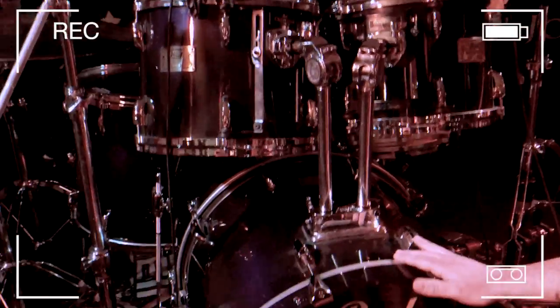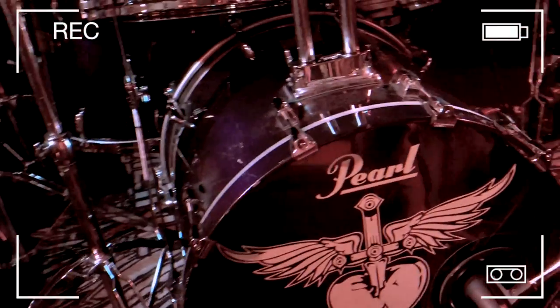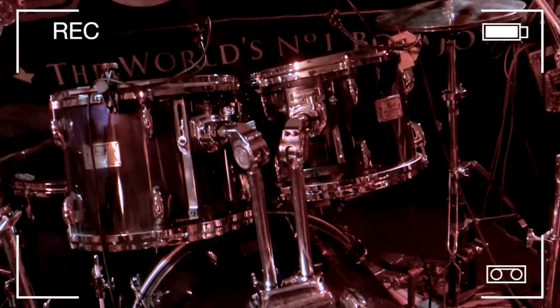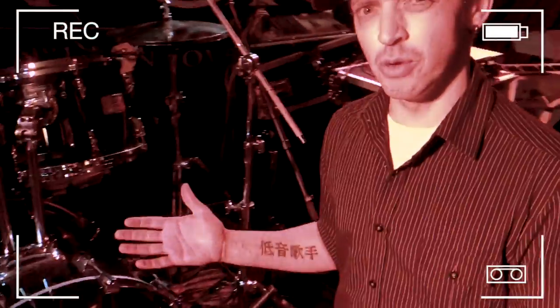While we're here, let me show you around the stage a little bit. We're at Yardbirds in Grimsby tonight. This is where the drummer sits — it's a Pearl Masters drum kit. Tonight it's a smaller kit; normally it has a double kick drum, more toms and more cymbals. With it being a smaller stage, we've cut that down a bit.